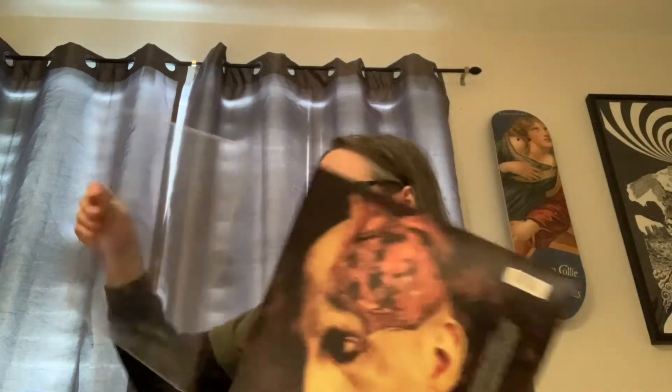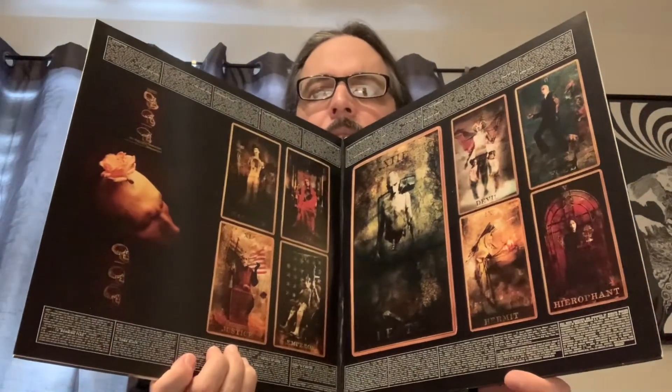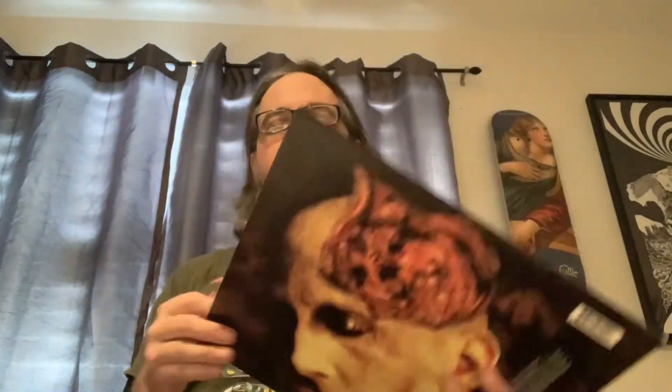Next record is probably my favorite Marilyn Manson record over time — Holywood, which came out in 2000, Holywood in the Shadow of the Valley of Death. It's an official first pressing and a beautiful gatefold. It's got the tarot cards inside. No inserts, but it's on black vinyl, and this one sounds absolutely fantastic.